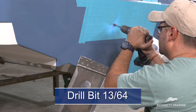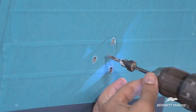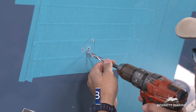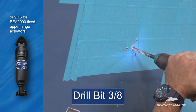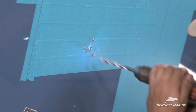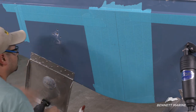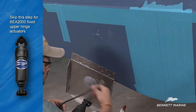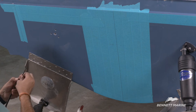The mounting screws are number 14 and require a 13/64th drill bit. As with the trim tab, do not drill through the transom and make sure that there is a good countersink. The center hole requires a 3/8 inch drill bit. The center hole does go completely through the transom. Now remove the upper hinge from the actuator and run the wire through the center hole. Run the rubber grommet over the wire and against the hinge. There is an extra layer to prevent water intrusion.